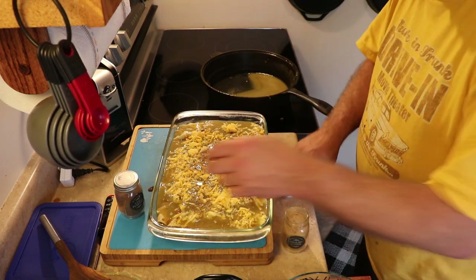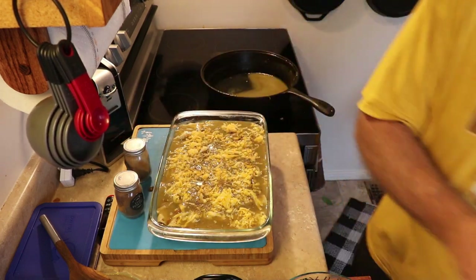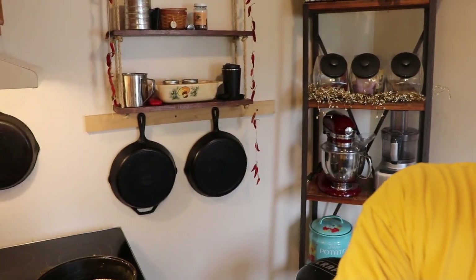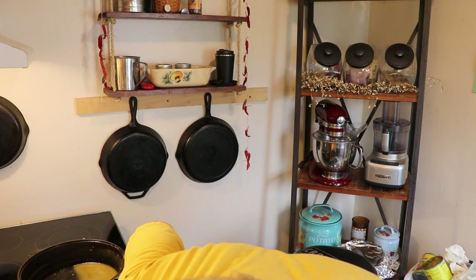All we have left to do is put this in the oven. We're going to bake it for 20 minutes at 350 degrees. Then we'll take them out of the oven and let them sit for about 10 to 15 minutes before we try to serve them. Because if we don't wait that long, it's going to melt our face — we like our face. So I'm going to get these in the oven, get them baked and cooled, and when I come back we'll serve them up and try some.